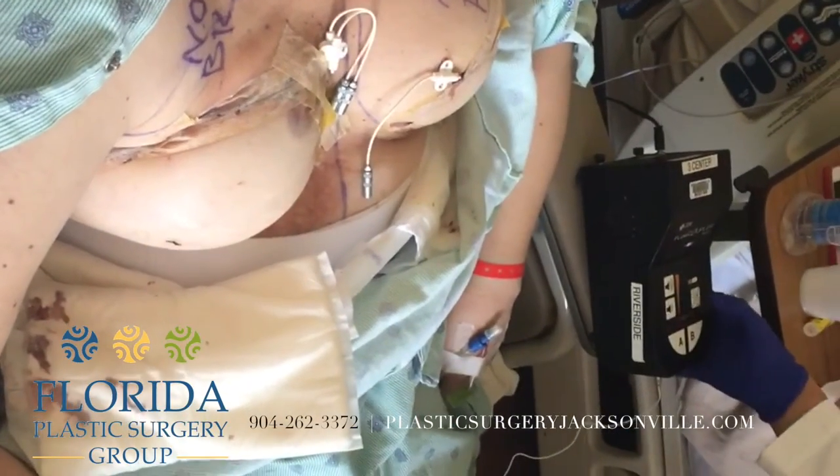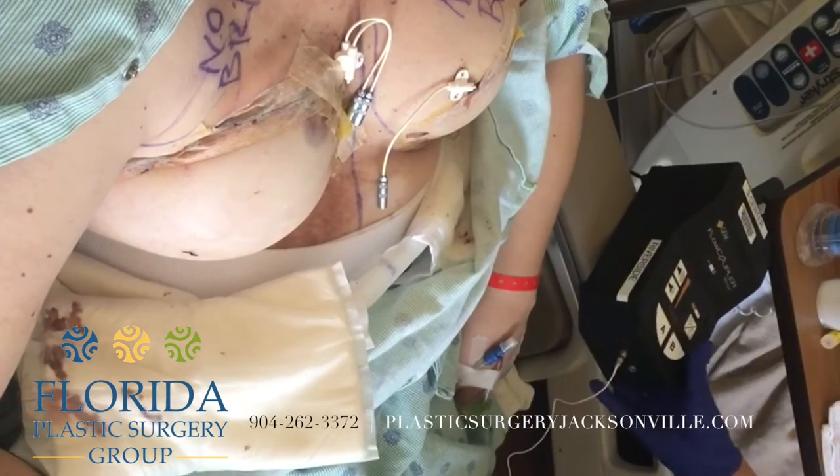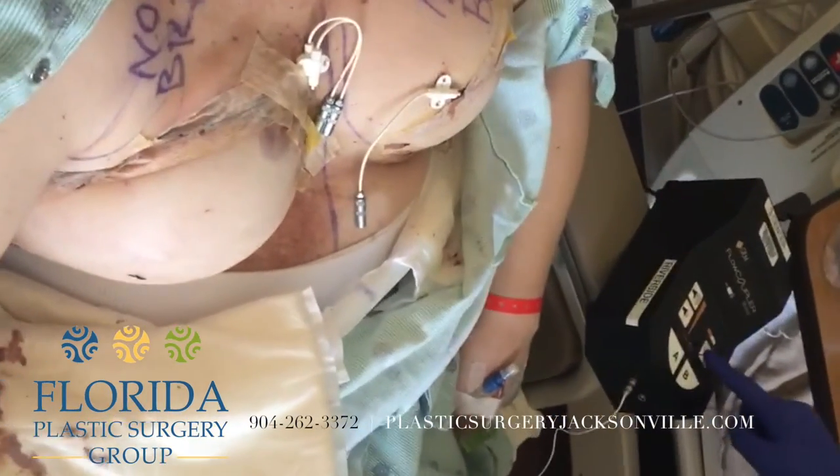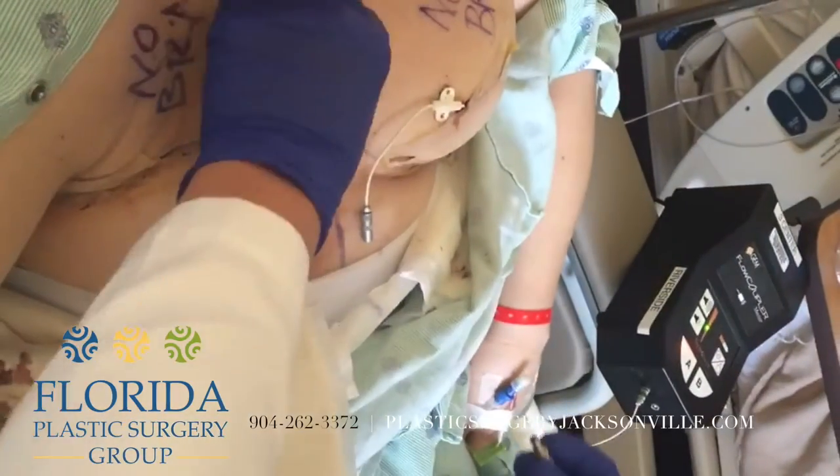This is a video on DIEP flap monitoring. First we're going to monitor the vein using this flow coupler device. To turn it on, you just press right in the middle of those two circles, and then you hook it up.